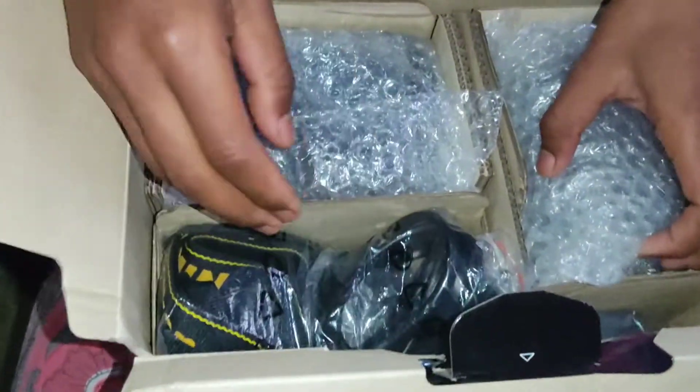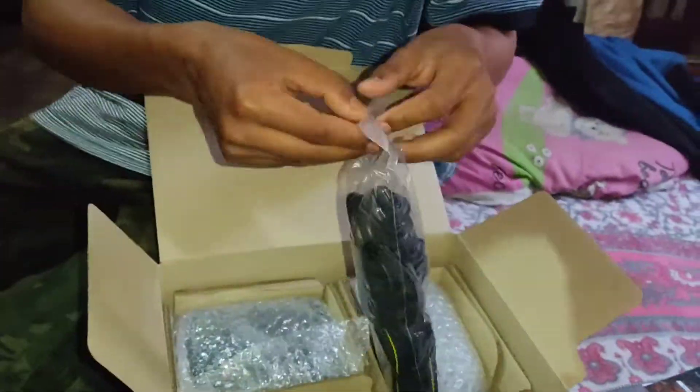I'll just grab my laptop. The laptop will play in a way.